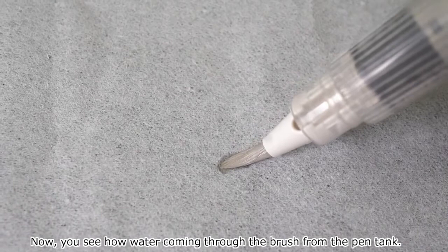Now you see how water comes through the brush from the pen tank. Moisture comes out slowly and gradually with every touch you have.